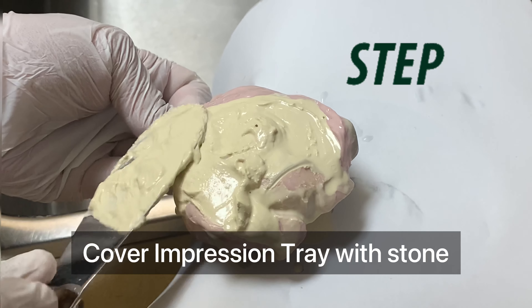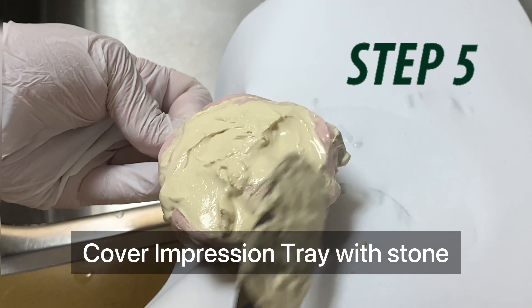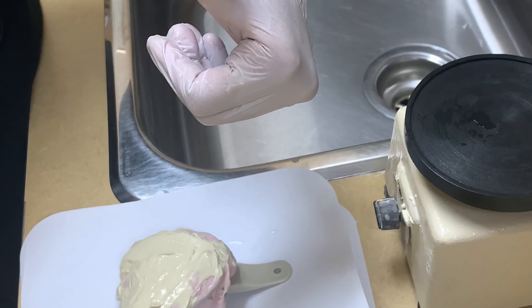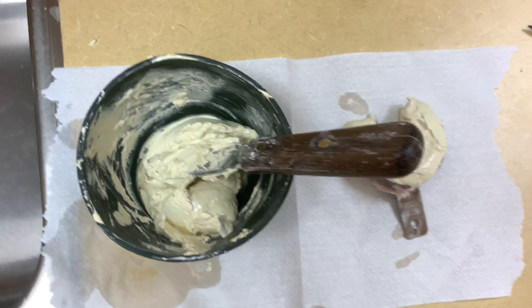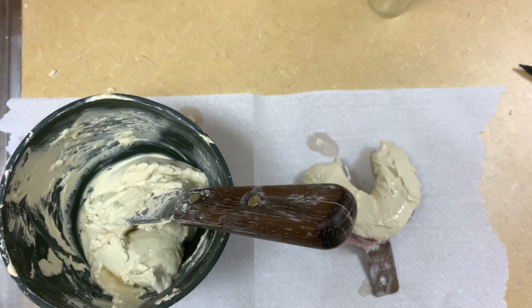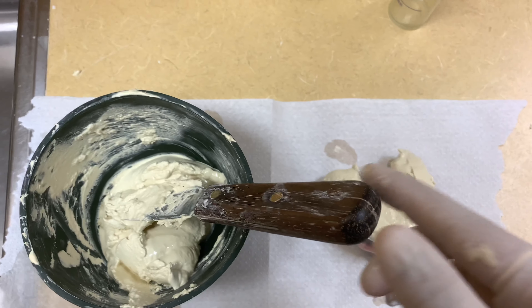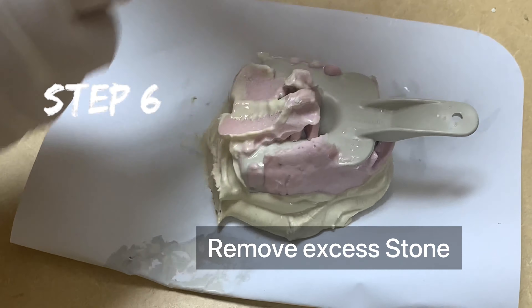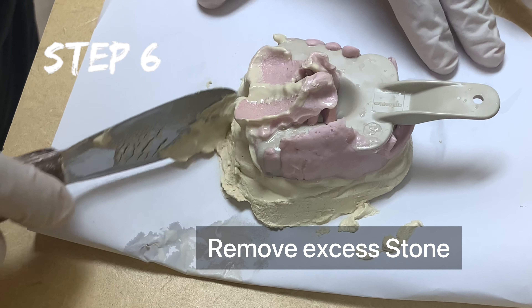Remove the tray from the vibrator and place a large amount of stone to cover the whole area of the impression, ensuring there are no voids. Use the same technique for both maxillary and mandibular impressions. Place the remaining dental stone onto the dental slab and invert the impression tray onto the base.